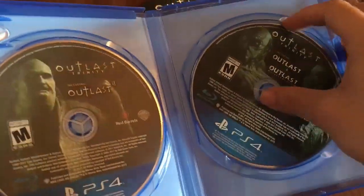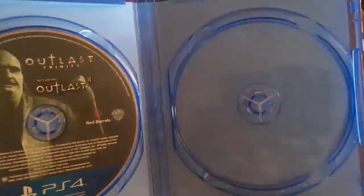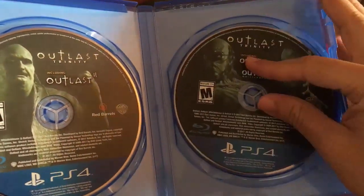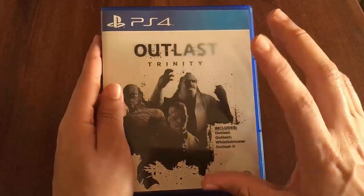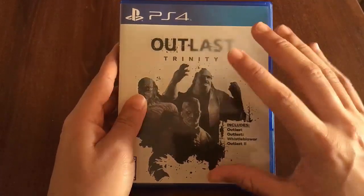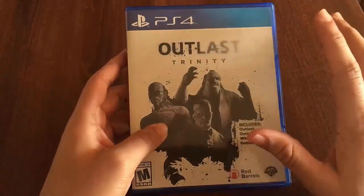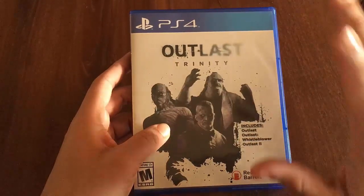Let's take the other disc out. The only disappointment is that there's no artwork on the back cover, but that's alright — two out of three ain't bad. Alright guys, there you have it, that was my unboxing for Outlast Trinity on the PS4. I hope you guys enjoyed it, and if you did remember to like, comment, and subscribe so you can see content just like this — video game unboxings and Blu-ray unboxings, both new and old.